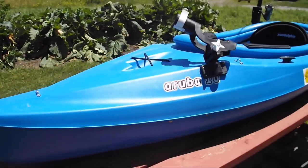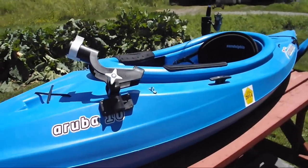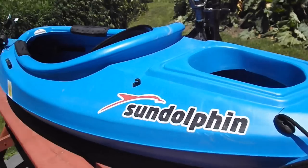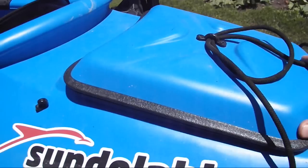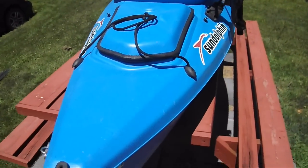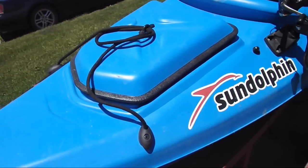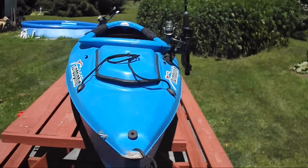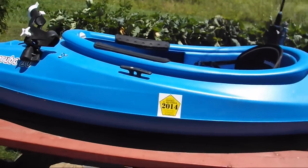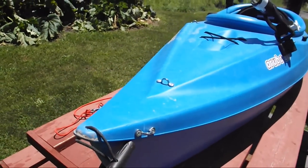So what do I think about the kayak itself? The Sun Dolphin Aruba 10 is an okay little kayak. It worked well for my purposes for a while, but ultimately I had to upgrade. It's a little bit too small, which means it maneuvers well, and it's a little bit too wide, which also means it's very stable. However, I do a lot of river fishing, so in my eyes it could be a lot better — a lot sleeker, and it could float a lot more weight. That was my main gripe with it.